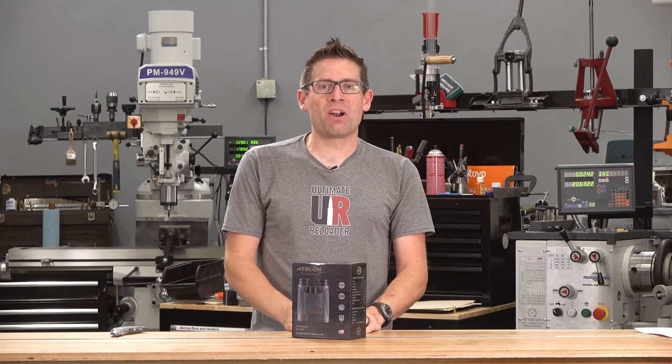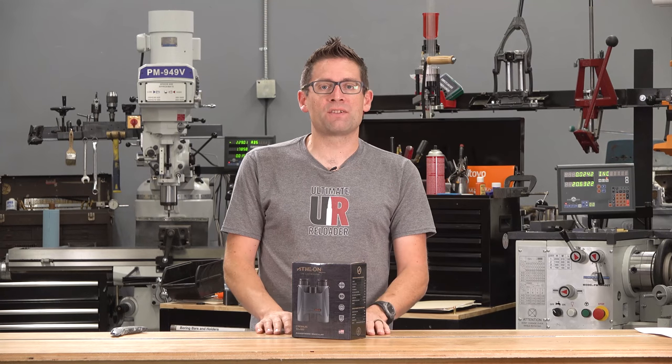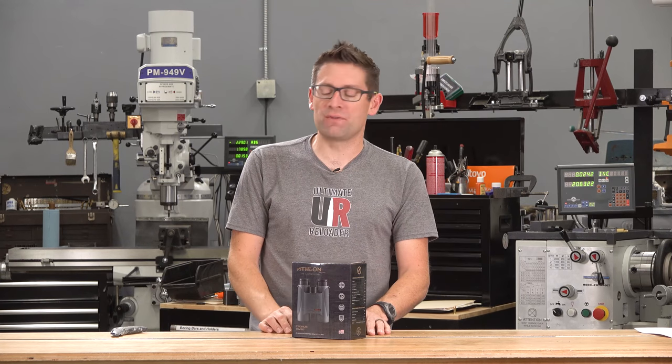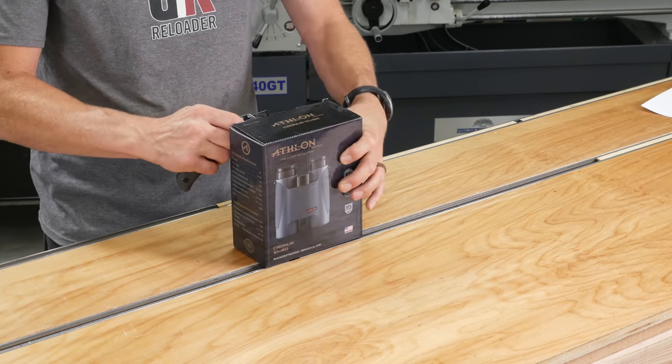Gavin Gay here from ultimatereloader.com. In this video, we're gonna take a quick look at the new Athlon Chronos 10x50 laser rangefinding binoculars, and I'm gonna start by showing you what's in the box.